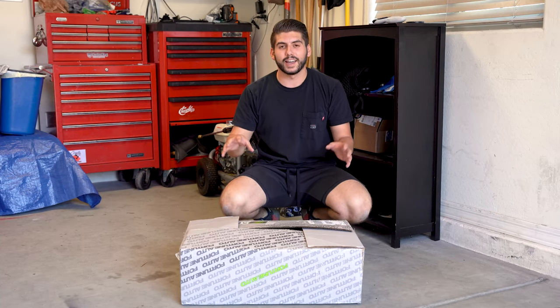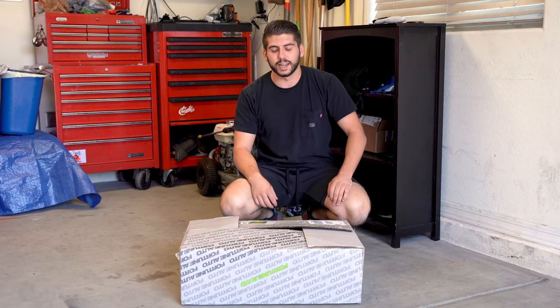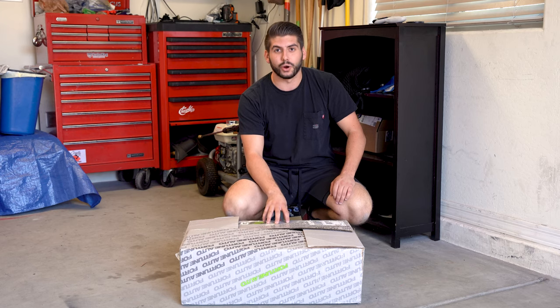Hey guys, my name is Masubo and I have a new mod for the Mustang today. I picked up some Fortune Auto coilovers, and I'm super excited to install these.